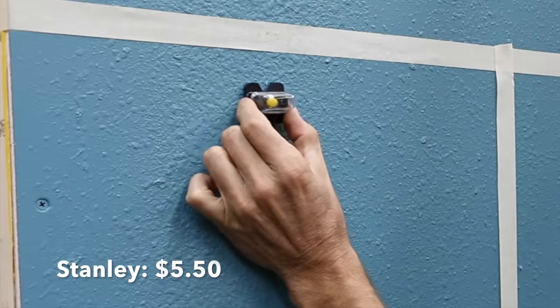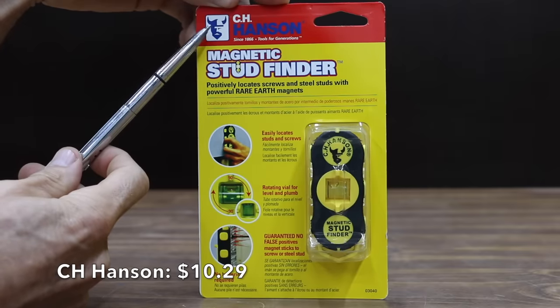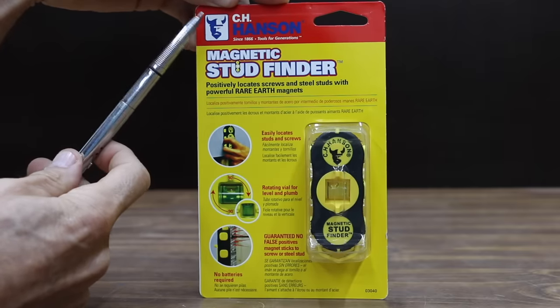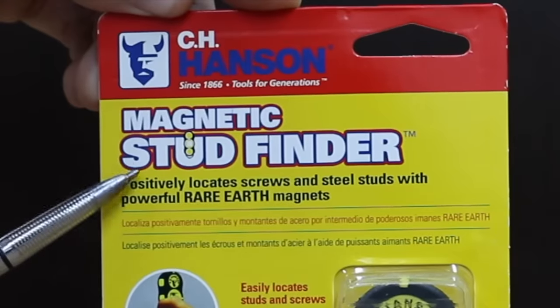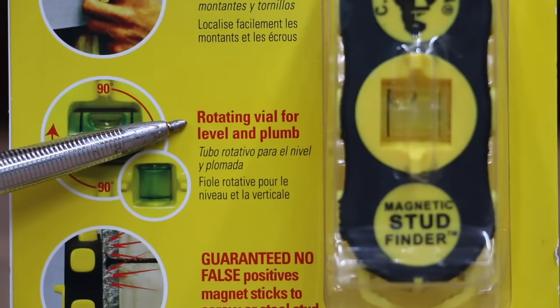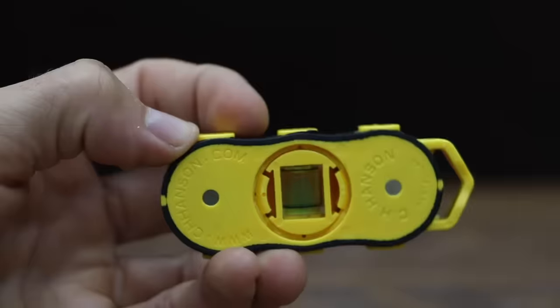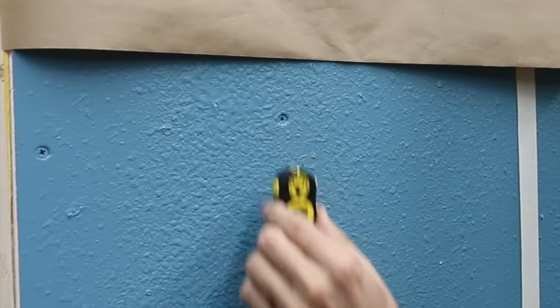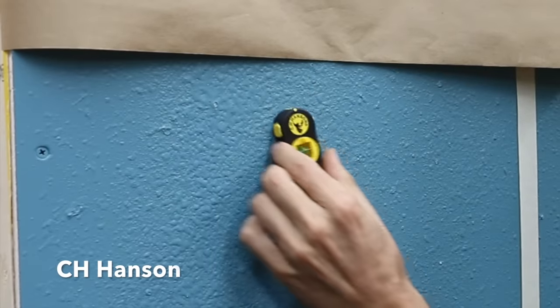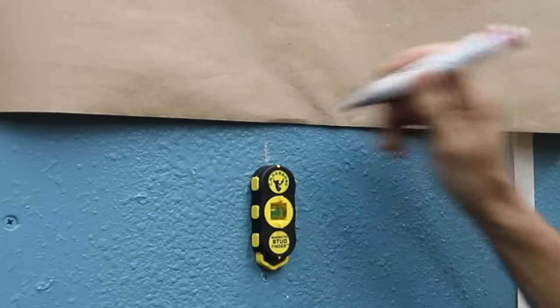The first test area has an extra stud built into the wall, and the magnet is actually pretty good — it did a great job finding the drywall screw. At a price of $10.29, the second least expensive brand is the C.H. Hansen magnetic stud finder, which uses powerful rare earth magnets and includes a rotating vial for level and plumb. Made in China, the C.H. Hansen has a much stronger magnet and seems to do a better job detecting and sticking to the drywall screw.